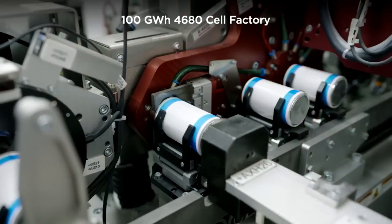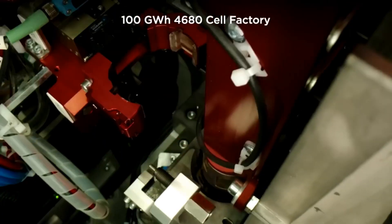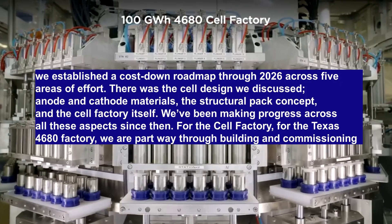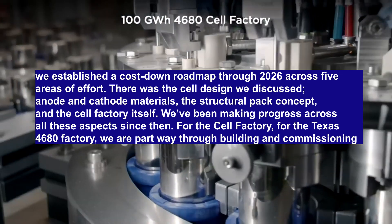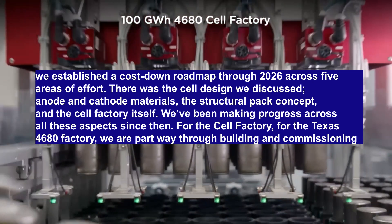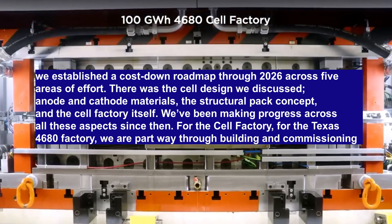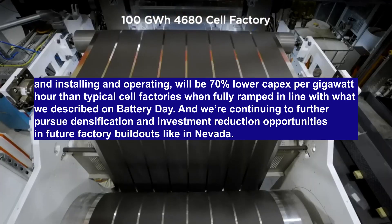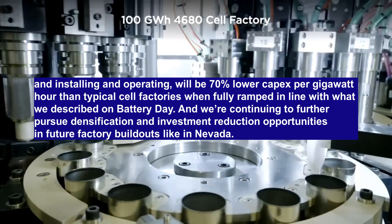Drew Bollino, Tesla's senior VP of engineering, said about the 4680 cell: "On Battery Day, we established a cost-down roadmap through 2026 across five areas of effort — the cell design, anode and cathode materials, the structural pack concept, and the cell factory itself. We've been making progress across all these aspects since then. For the Texas 4680 factory, we are partway through building, commissioning, installing, and operating. We'll be 70% lower CapEx per gigawatt hour than typical cell factories when fully ramped, in line with what we described on Battery Day."